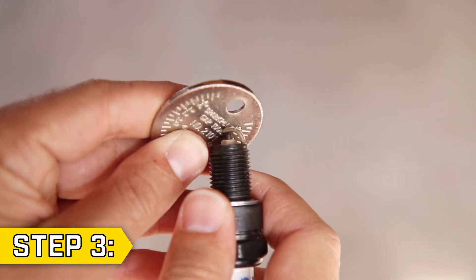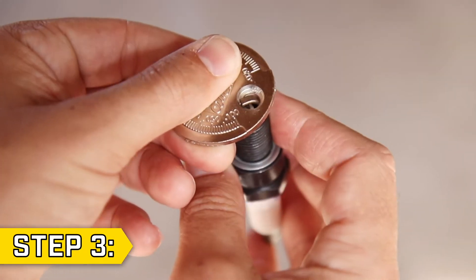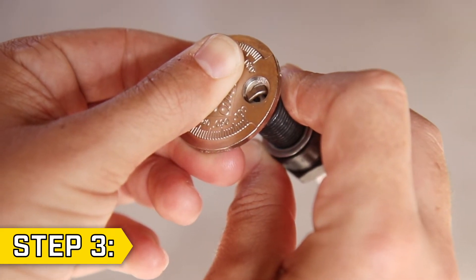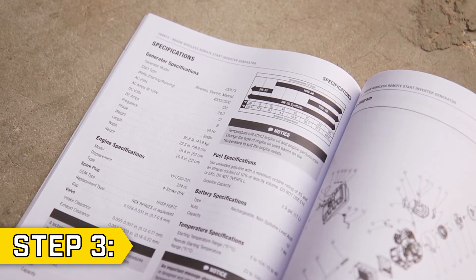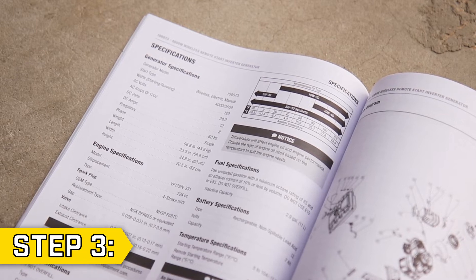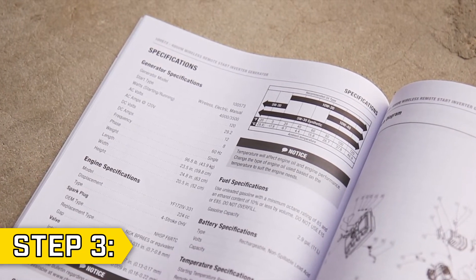Step 3. Use your gauge and firmly but carefully press on the ground electrode to lessen the gap, or gently pry open like a can to widen the gap until it's the appropriate size. If you're replacing your spark plug, refer to the specifications page of your operator's manual to ensure you use the correct type of spark plug for your unit.